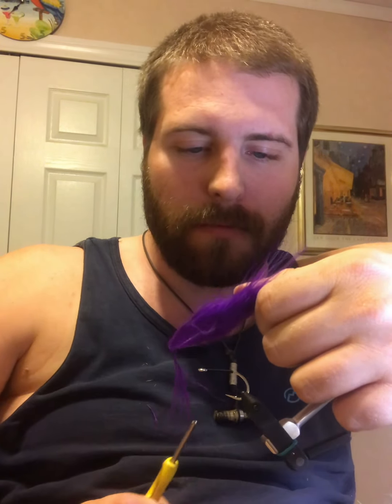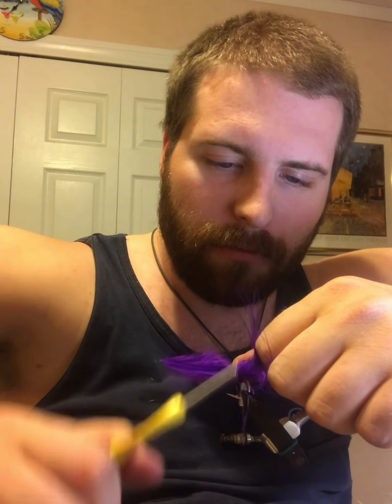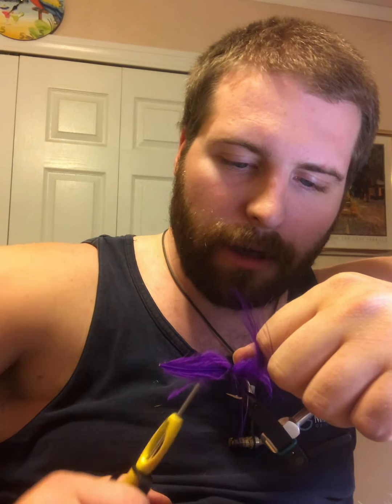First I have a single plume of purple marabou. I'm only using one plume because I don't want this fly to be too big or too bulky. I want it kind of on the smaller side, a little more slim. So we'll go ahead and tie that in right there. Take some wraps forward to really lock that feather down. You can pull it if it's not exactly how you want it, but the marabou will thin out in the water. We're gonna go ahead and cut off this extra marabou.